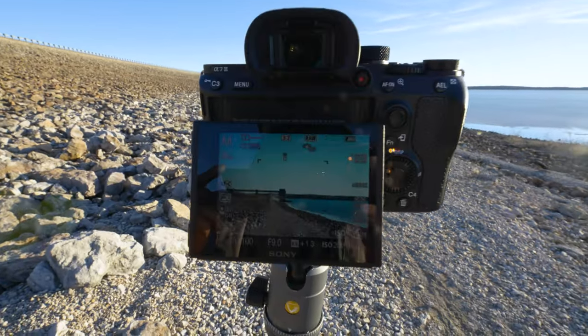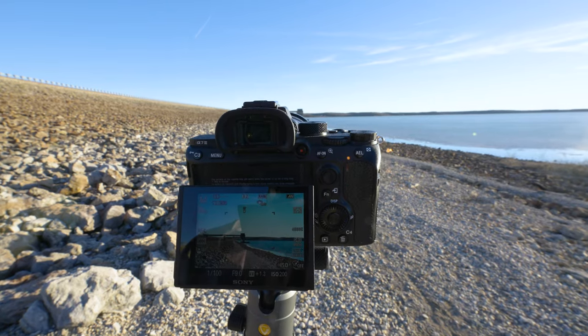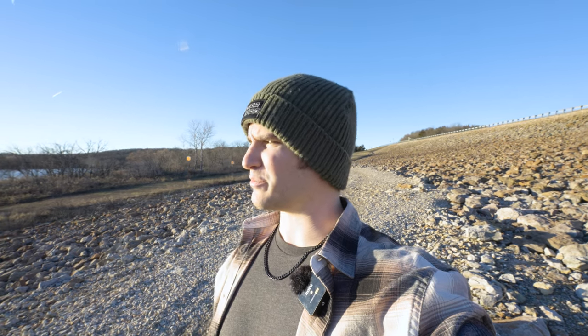Not as thrilled about the pier composition from this spot. To make it work, would need to move further right to capture the front of the structure, but that's all water. Getting closer to it might help, but don't want the whole photo centered on that element. Leaning more toward the actual sunset shot — going a little closer to evaluate that framing.